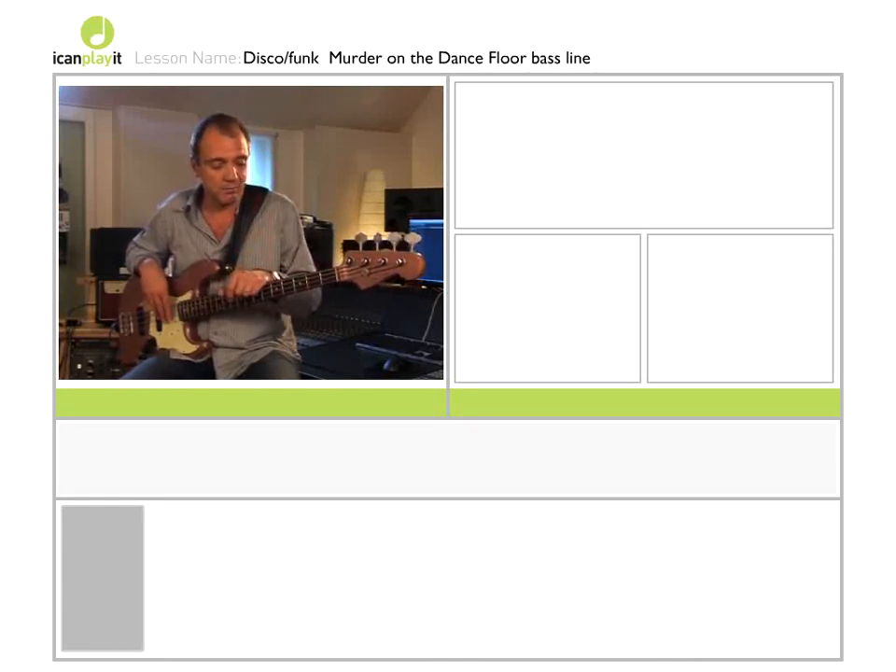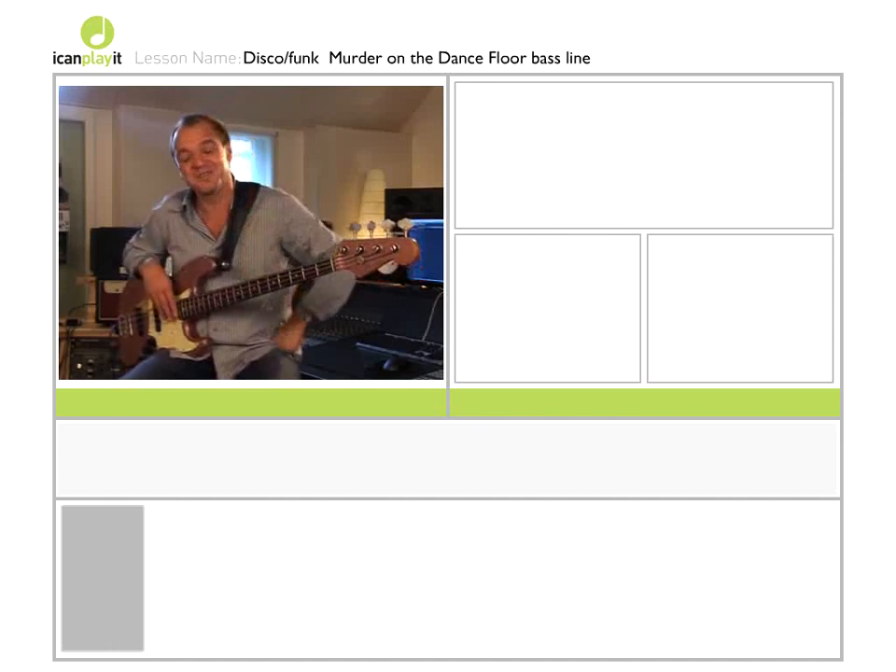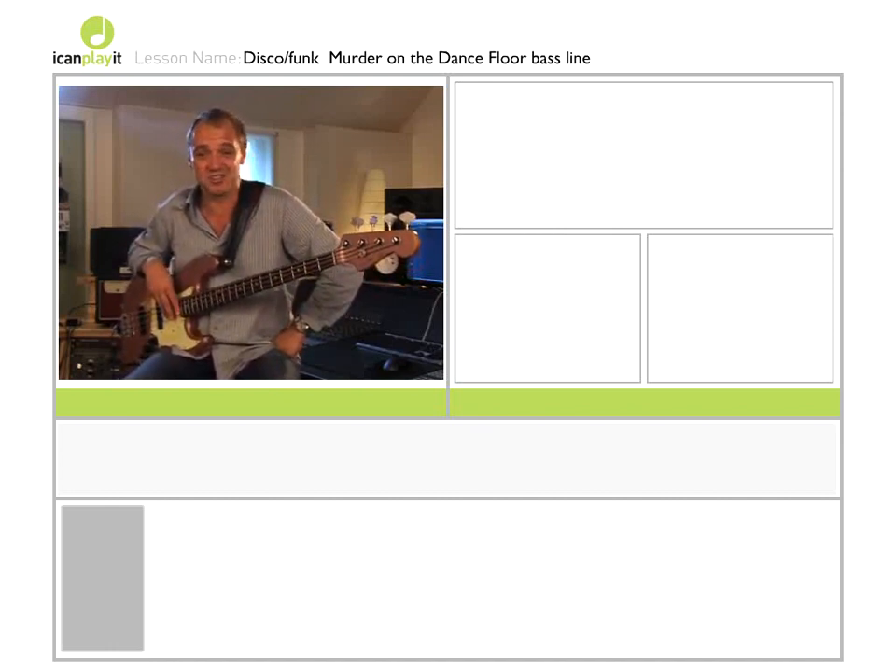So it was my job to come up with a sort of bubbly and interesting bass line, and of course with the wonders of modern recording technology I only had to get it right once.